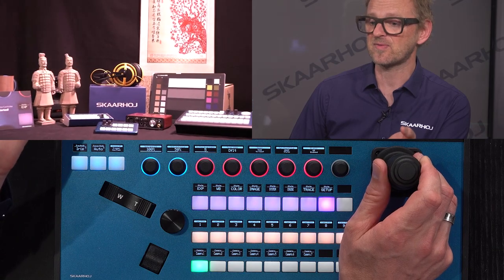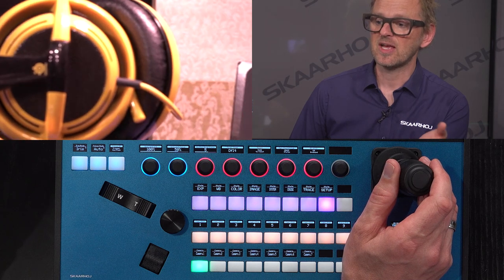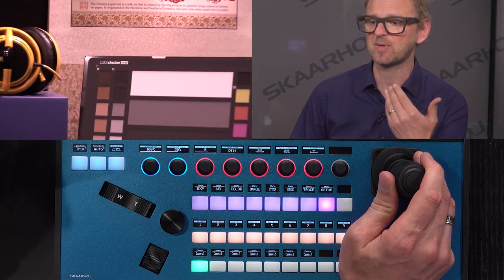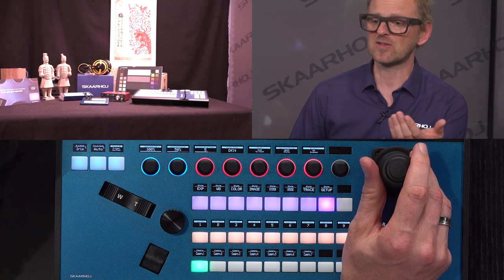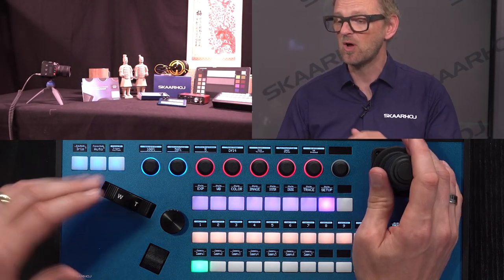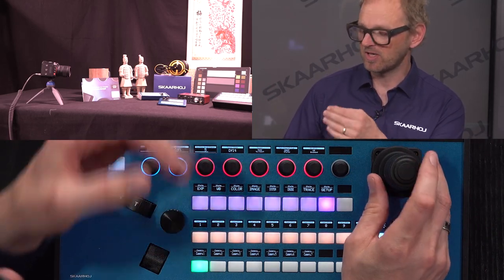If I go really close in on a subject and then want to pan and tilt, I have really sensitive movements relative to the focal length of the lens, which is very important for PTZ cameras. If I zoom out, I still have great PTZ control with the joystick, which is now sensitive to the fact that I'm at a further distance from the subject. So the pan, tilt, and zoom control with the joystick is really well-functioning and adaptive to the focal length, which is great and necessary.